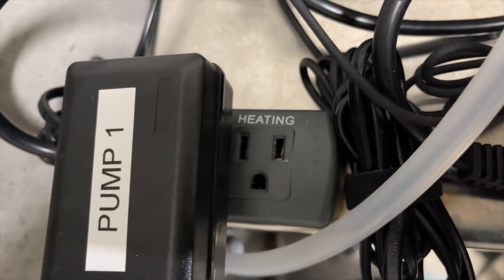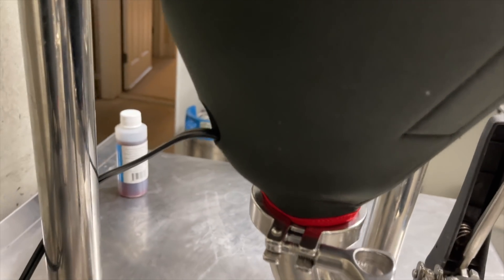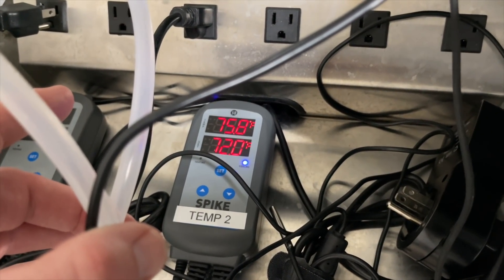Meanwhile, the heat pad attached to the back of the fermenter had been on the whole time trying to heat up the wort. When I did put my thermometer into the thermal well I was quite concerned about how hot the wort had got. Fortunately it wasn't too bad — only a few degrees too much — and I quickly got it down to the right temperature using my glycol chiller. I've been holding steady at around 71 or 72°F since.